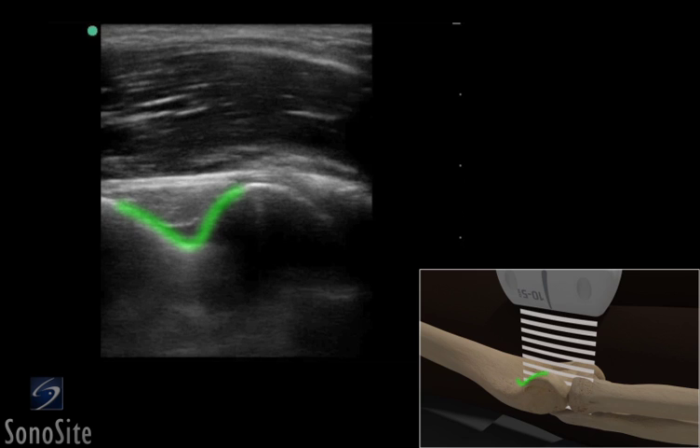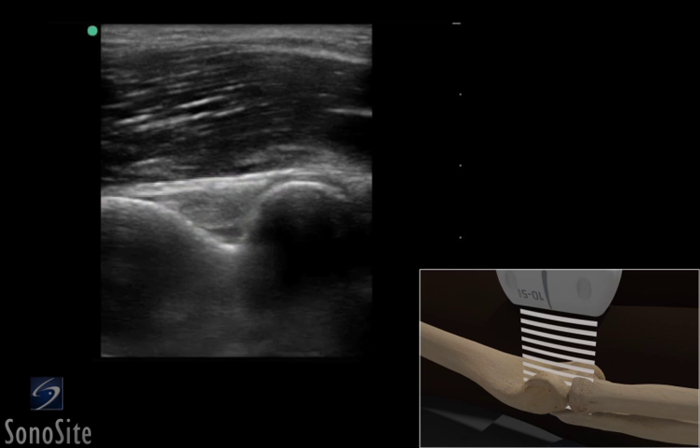The coronoid fossa is seen as a concavity of the anterior surface of the humerus. The anterior fat pad fills the coronoid fossa and appears as a hypoechoic structure.